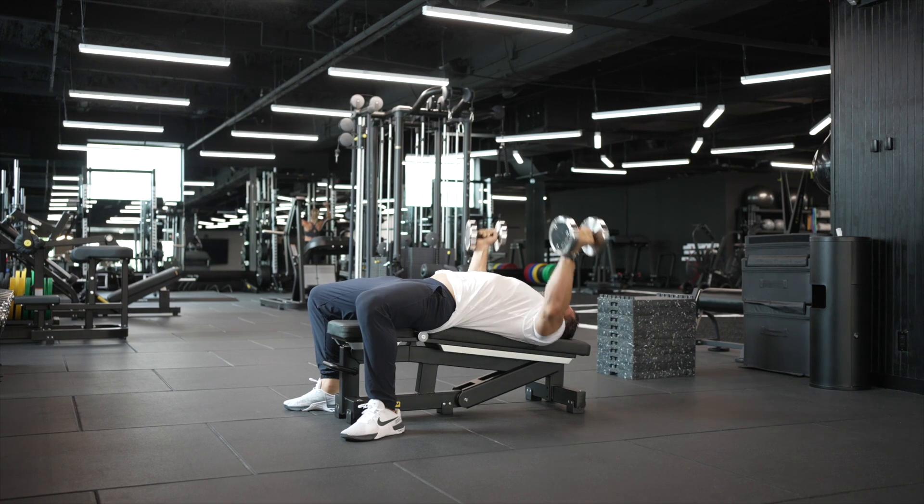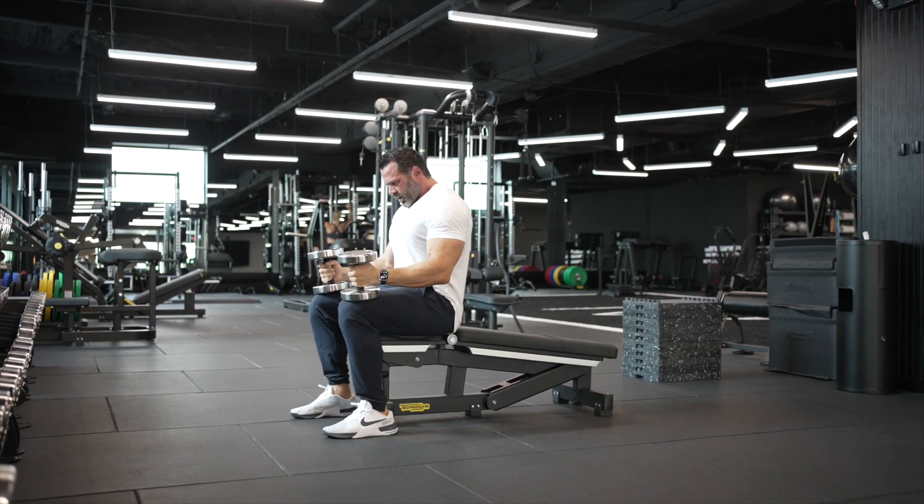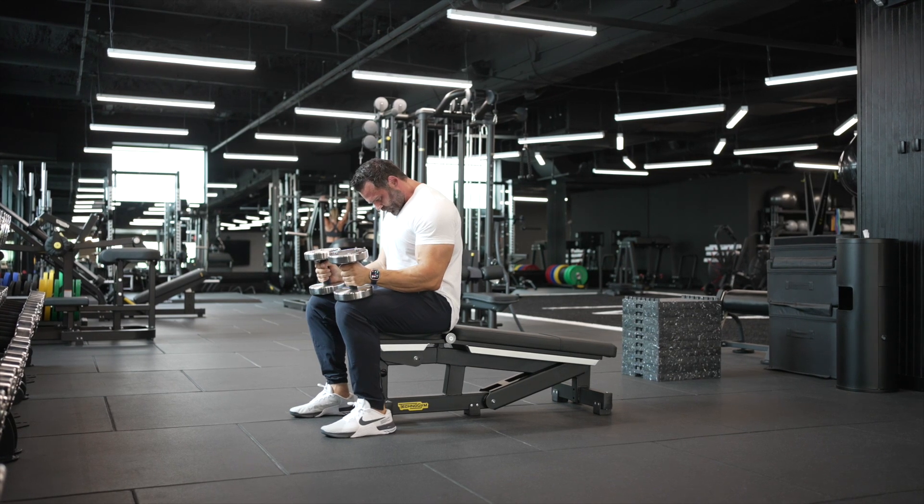You want to choose a weight that's so challenging that you couldn't sit down and do 25 reps straight. You have to take breaks in between your clusters.